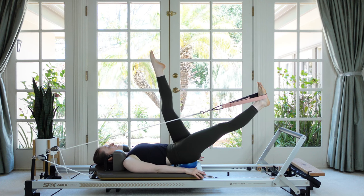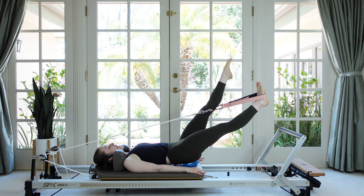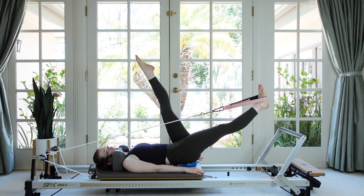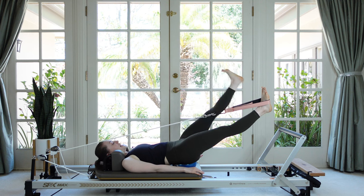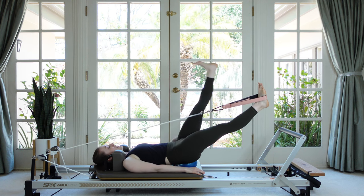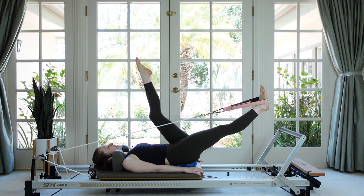Now pause with your strap leg straight and reach your free leg to the ceiling. We're going to switch roles — the strap leg is the stabilizer, so squeeze the glute and don't move it. The free leg drops as low as it comfortably can, then bend your knee like you're dragging your toes along the floor and come up. If you're going to touch the foot bar, flex your ankle on the way down. You can drop this leg beneath the strap leg for a nice hip stretch.